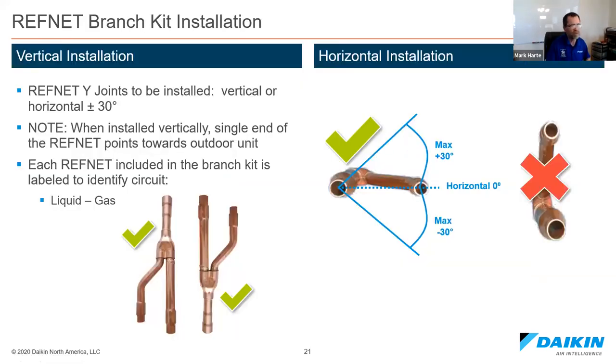When installing the Y-joint ref nets in a horizontal position, no more than a 30-degree angle either way — very important. Beyond 30 degrees, you will starve that branch of refrigerant. If you're doing site inspections, make sure those Y-joints are no more than 30 degrees. You can actually see superheat from the remote controls of the fan coils — it's a great service tool for verifying refrigerant distribution.